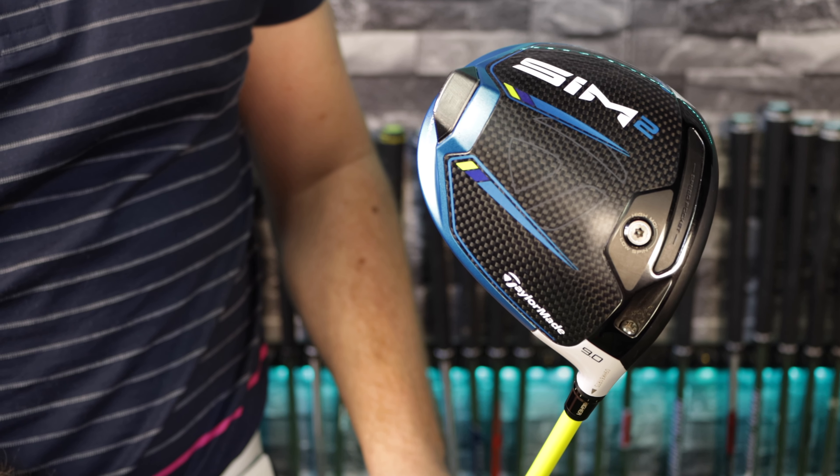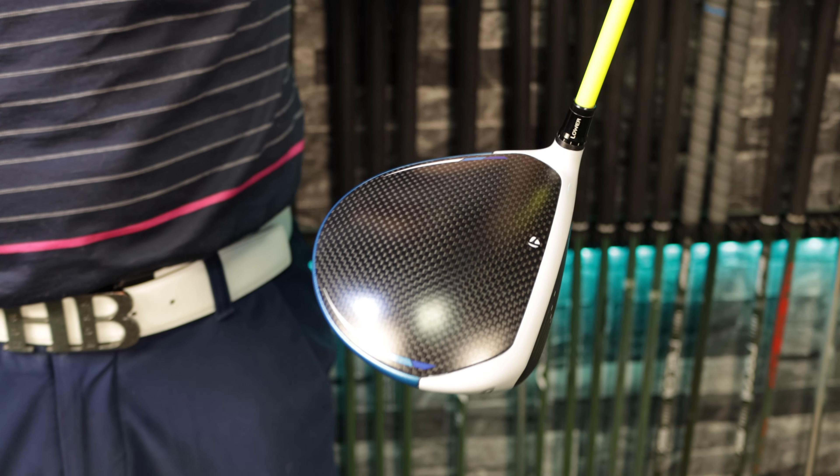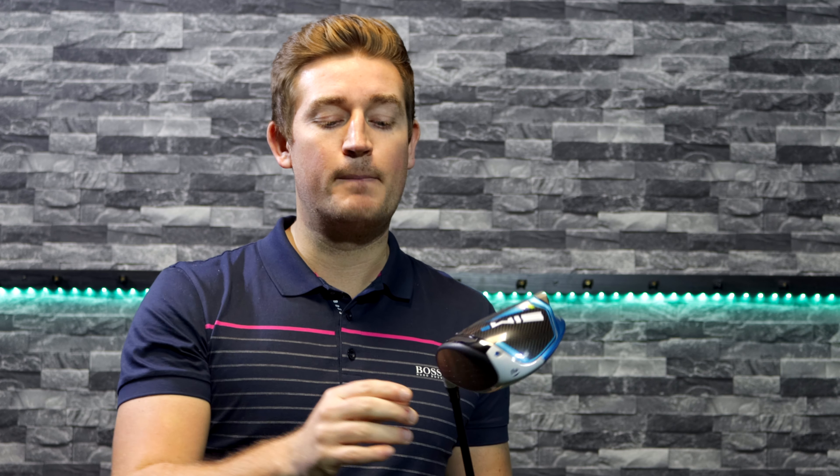The next thing to take note of is that this driver has no adjustability in terms of draw or fade bias. Is that a feature or does it mean the driver has gotten slightly worse? Well, TaylorMade actually say that draw or fade bias slows the club head speed down, so they've removed it completely. They say you can close or open the face using the adjustable hosel.